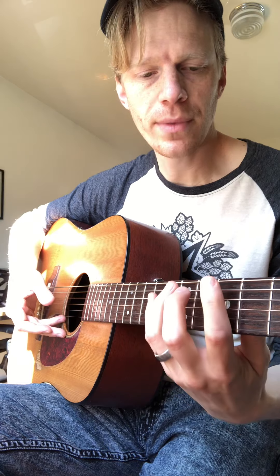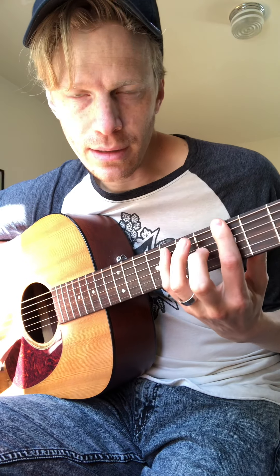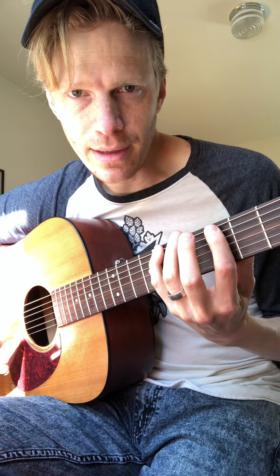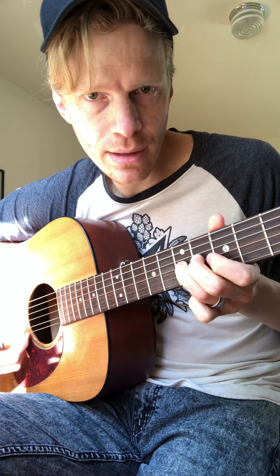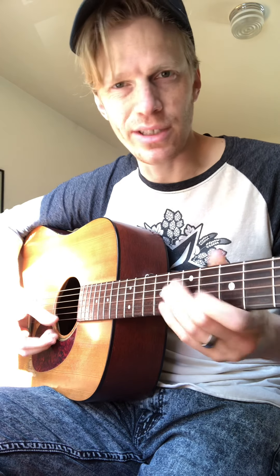It's a great way to familiarize yourself with that scale. So the A minor pentatonic scale looks like this — pointer to pinky, three up on the A string. Good to practice that, but that can get really tedious just going like this.